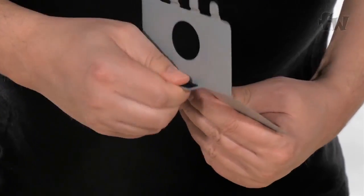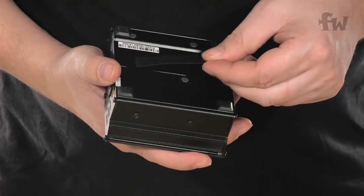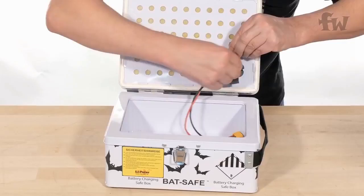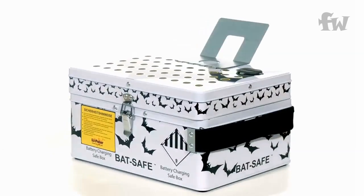The Bat Safe is very easy to use. It comes with a charger stand which is easy to install. After installing it, you simply route the wires through and you have a one-off charging solution which you will use every time and you will be safe. Consider the Bat Safe.